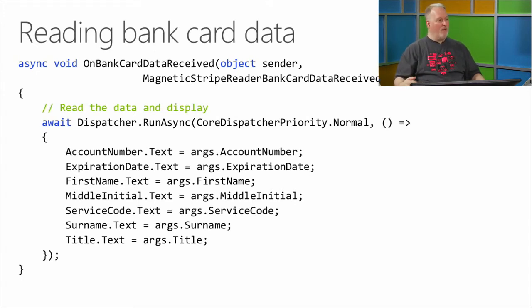This one wins the award for the longest class name I've ever seen. The class name is so long that my picture is overlapping the end of it: MagneticStripeReaderBankCardDataReceivedEventArgs. Thank goodness we have the ability to use names longer than eight characters — this is not a COBOL-type class. What you're going to do if you want to read the bank card data: if you're going to update the UI, you have to dispatch the call. But you're going to get the account number, expiration date, and all that stuff through that args class.